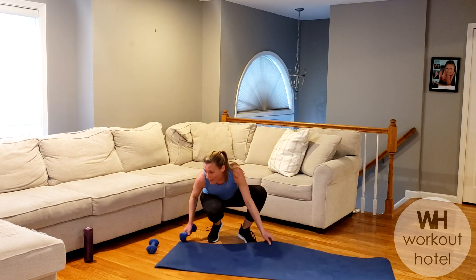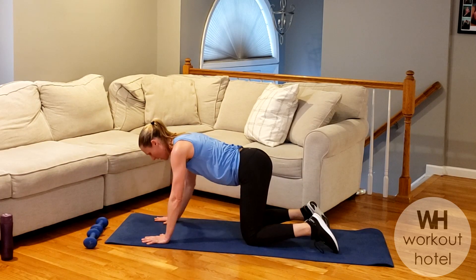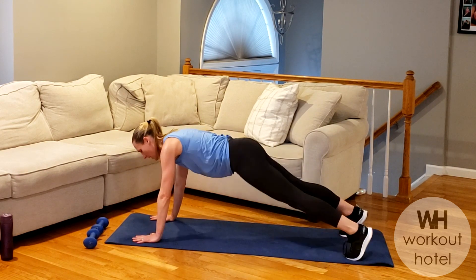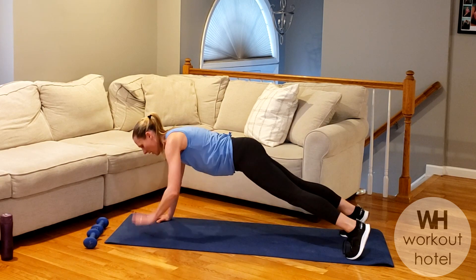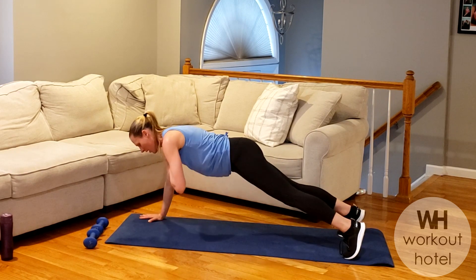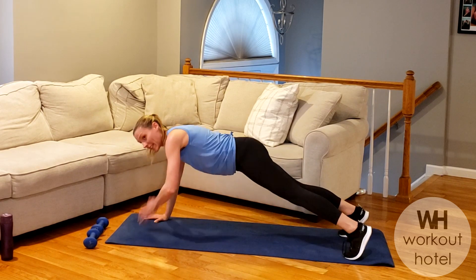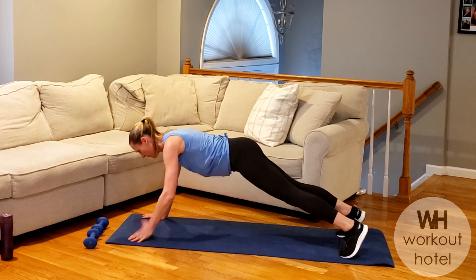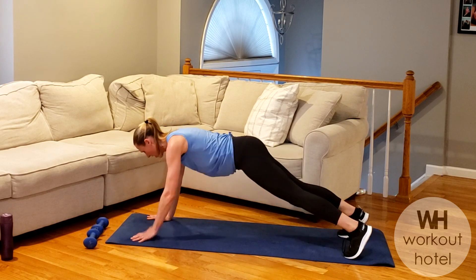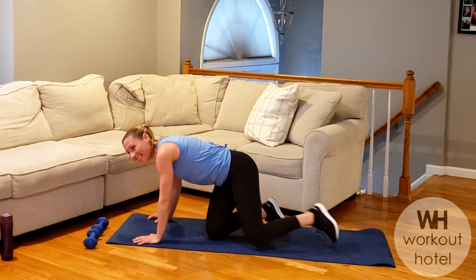We're coming down to our mat. Keep your weights close. Plank taps — option one, option two — full plank, neck long. Go. Stay long in that torso. You need more? You're going quicker. Challenging your balance and stability, challenging that upper body strength. You got it, guys — don't stop. There it is. Yes! To the finish, to the end. How those arms doing? Rest. Nice work.